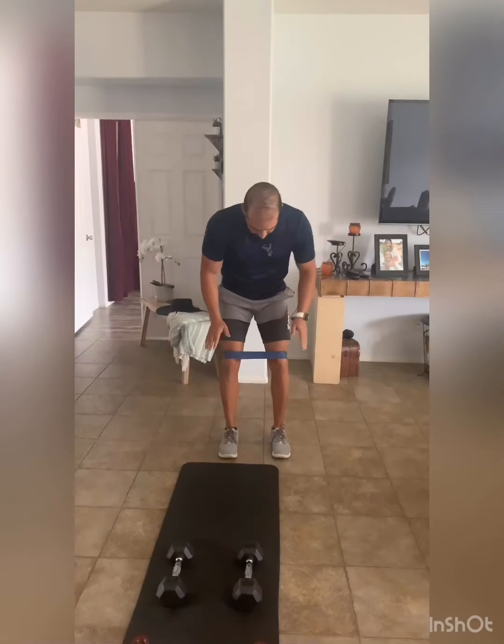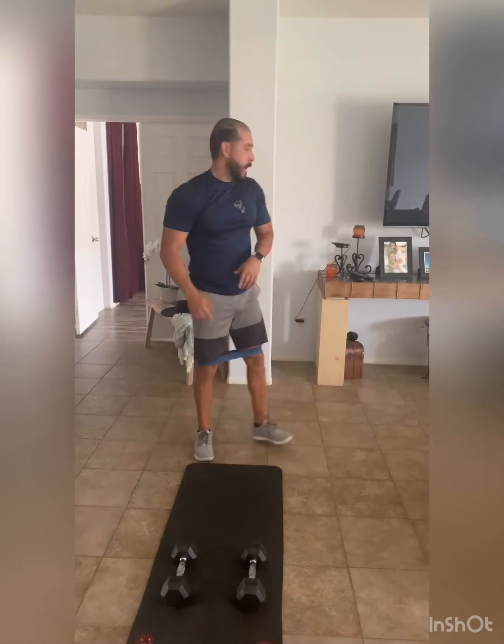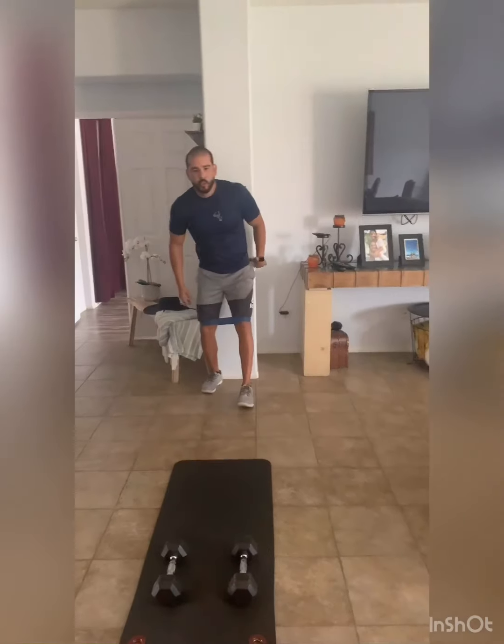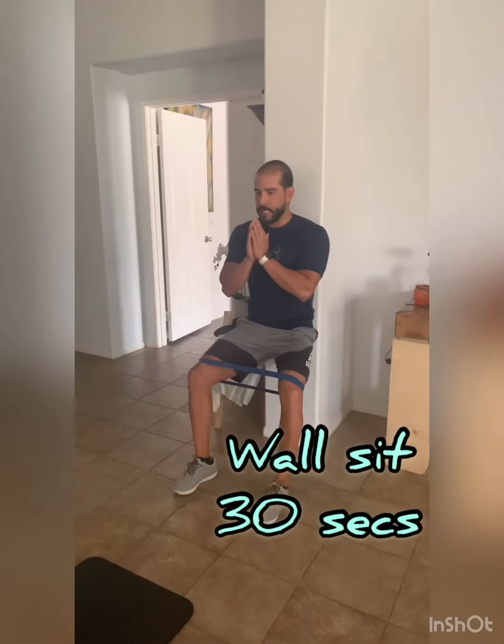For the lower body, we're going to do bands again — if you don't have bands, you can use dumbbells. We're going to do 15 power squats, which is outside, come in 15. From there, use a timer again and do a wall sit, keeping your feet apart, then do splits for 30 seconds.